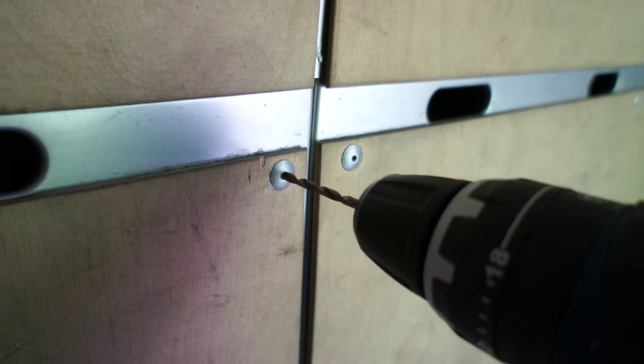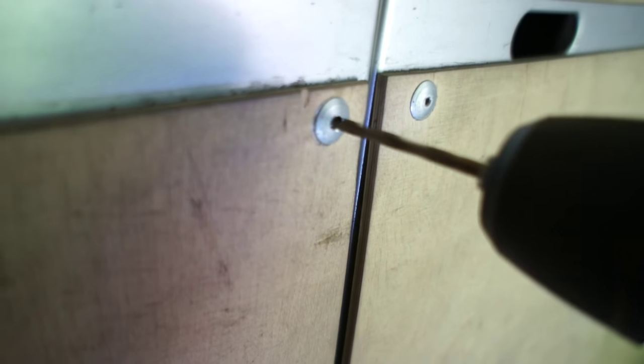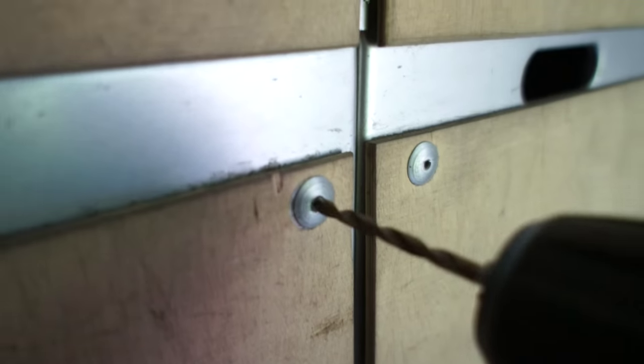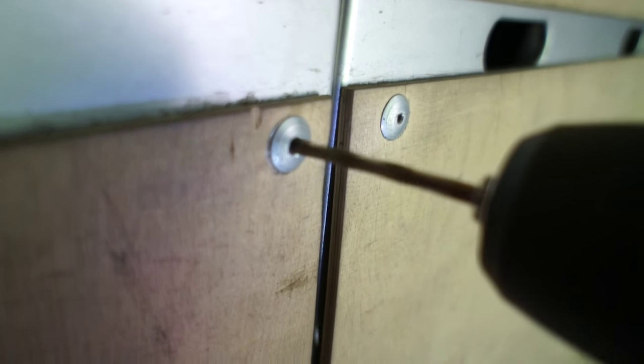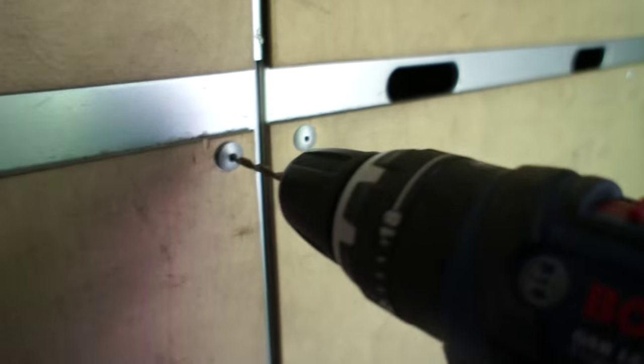I hope this is gonna work. Wow, it's pretty quick. Okay, I think I need both hands, but I will try. It's working, but it's stronger than I thought. And done.